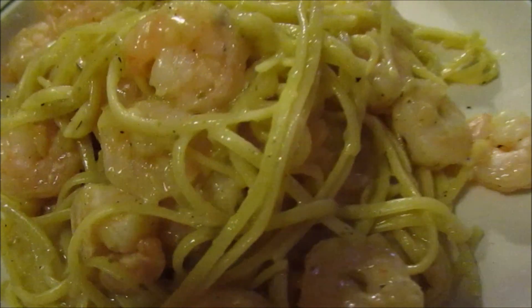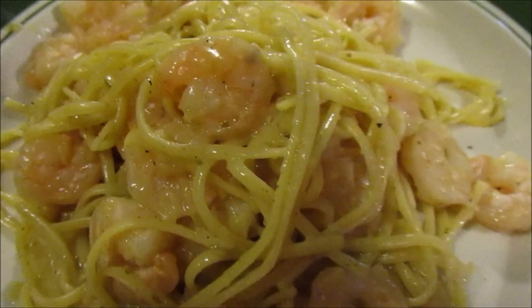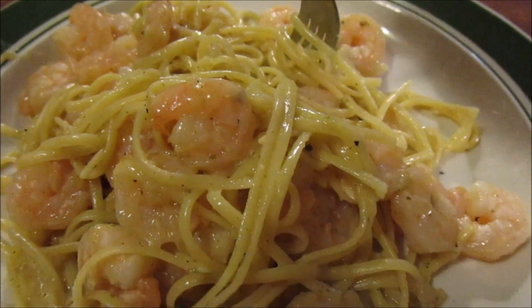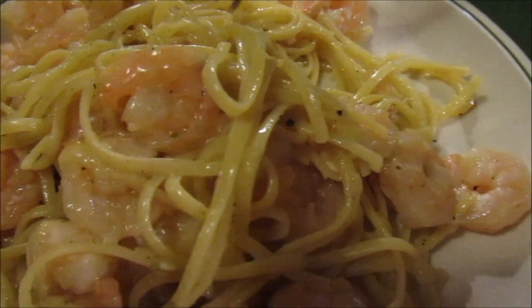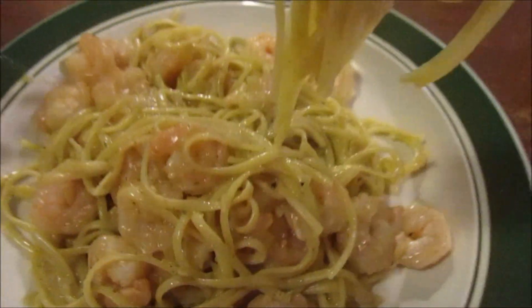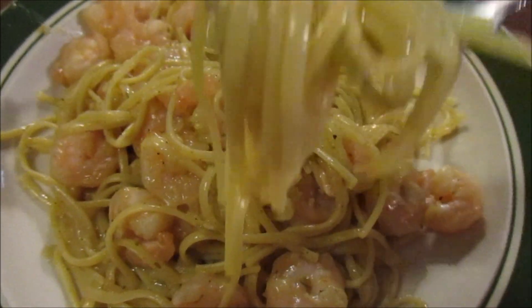Let's try it out. Really good — the lemon juice gives it a real tartness. Very savory with the shrimp. I love the flavor of the linguine noodles.